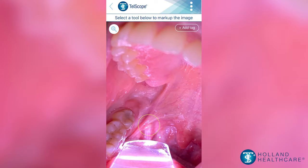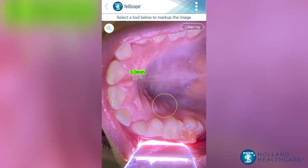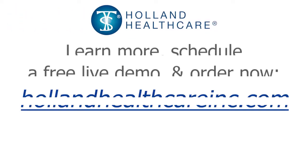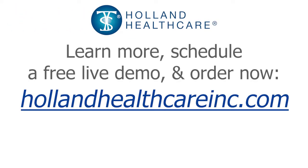The images and videos stored in the app can be marked and labeled and securely transmitted for downloading into the patient chart. For more information or to schedule a live and personalized demonstration of the Telescope telehealth system, please visit our website at hollandhealthcareinc.com. Thank you.